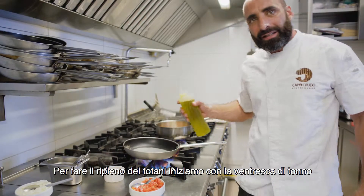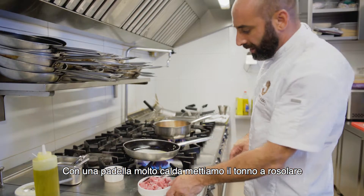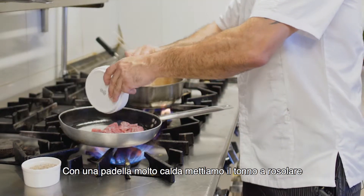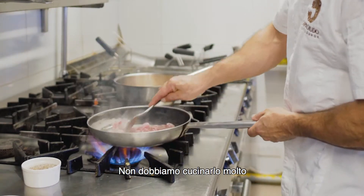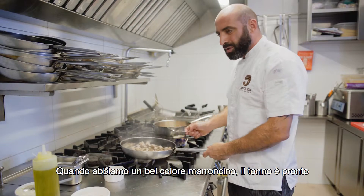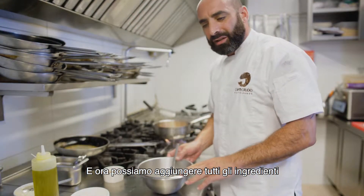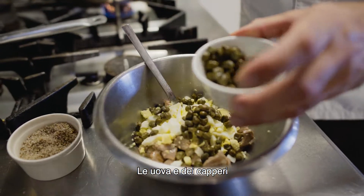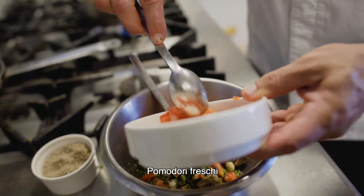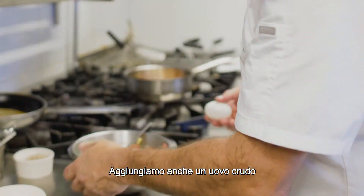We're going to start to make the stuffing for the totani with the tuna belly. We need to have the pan really hot before we put the tuna, so we're going to just seal it from the outside — we don't need to cook it all the way. Salt and pepper, give it that nice brown color. Tuna is ready. In a mixing bowl we mix all the ingredients together — the eggs, some capers, the fresh herbs, parsley, thyme and marjoram, some fresh tomatoes. We add some seasoning, salt and pepper, and we add one egg.